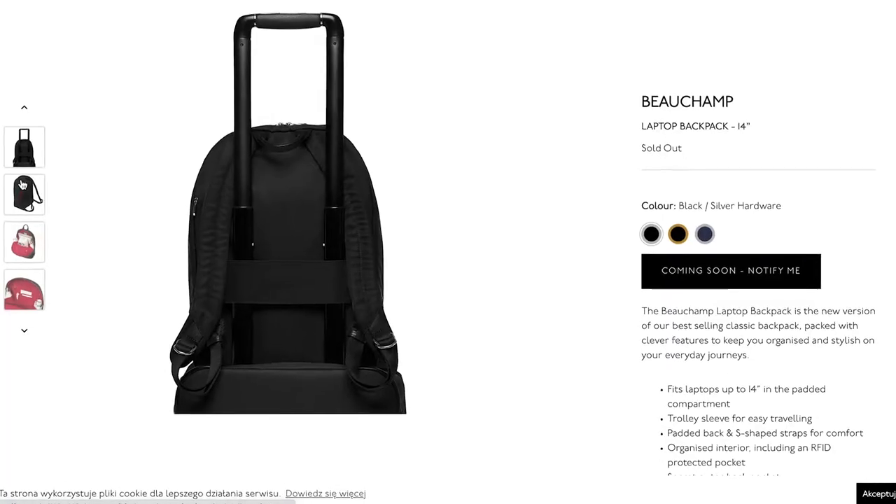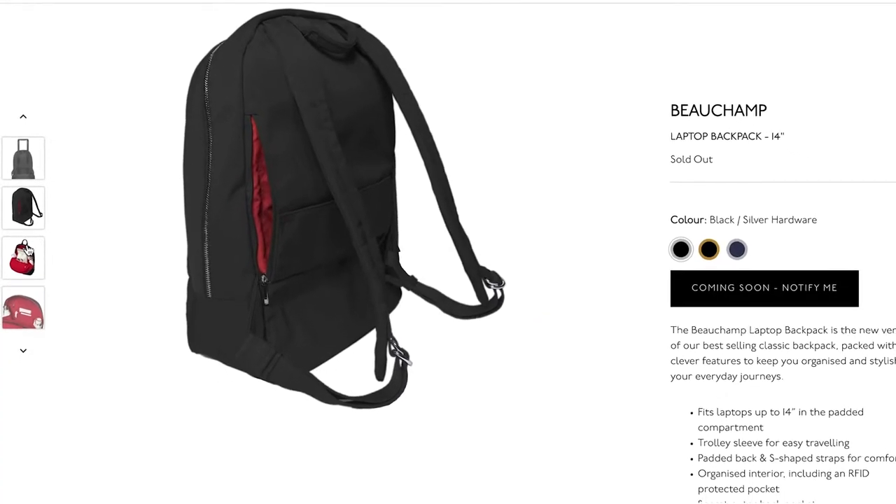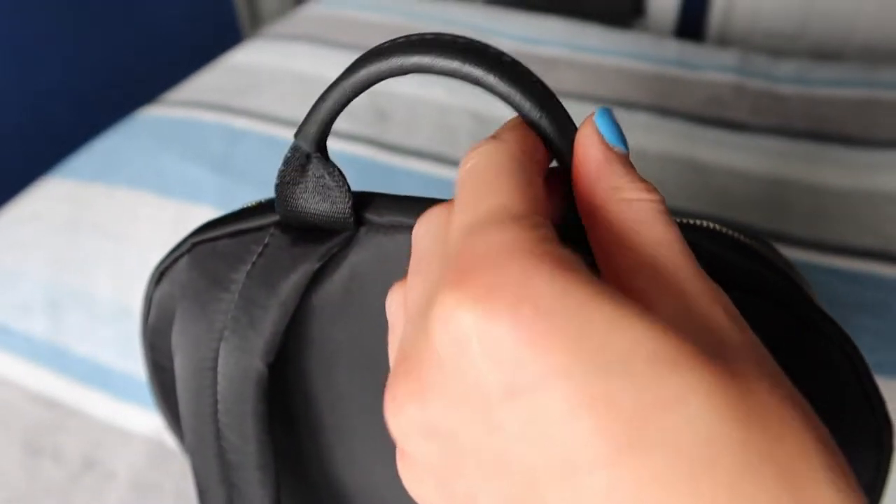On the back there are padded straps — they look very sleek and nice, though I'm not sure they'll have quite enough padding for comfort. I've got the older model, so it doesn't have the strip across the back that lets you slide the bag onto a trolley, and there's no hidden back pocket either — those are features on the newer model. On the top there's just a grab handle, which again looks really nice and sleek.